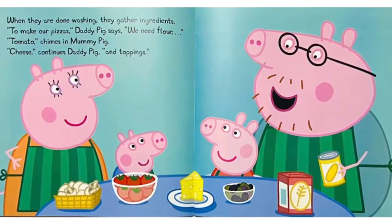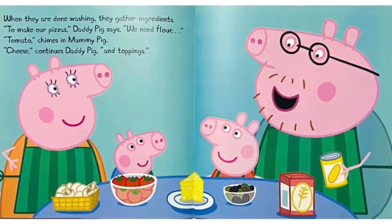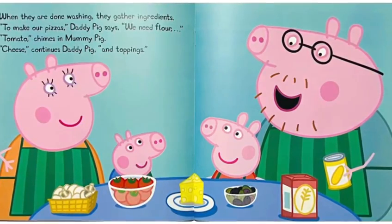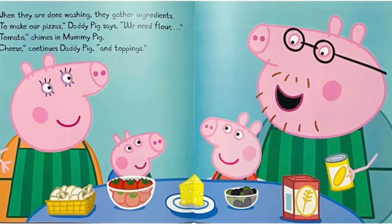To make our pizzas, Daddy Pig says, we need flour. Tomato, chimes in Mommy Pig. Cheese, continues Daddy Pig, and toppings.